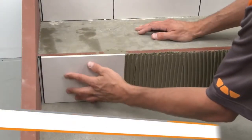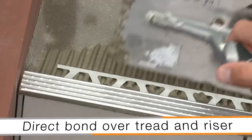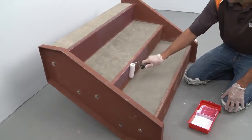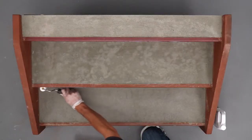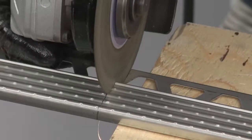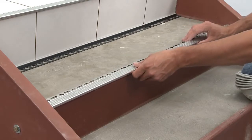The next application will showcase the TREP-E being installed in conjunction with tile on the tread and riser using the direct bond method. We prepare the riser to receive tile using a primer suitable for steel substrates. Follow the manufacturer's instructions for application and drying time of the primer. Then measure, cut, and dry fit the TREP-E where it will be installed along the stair nosing.